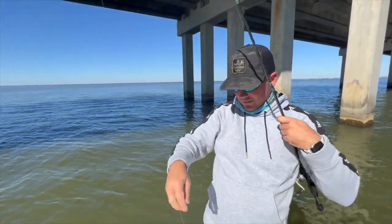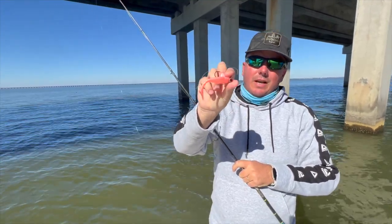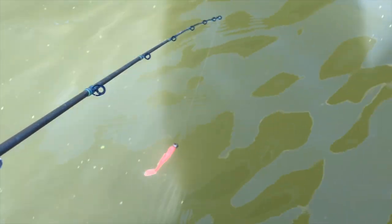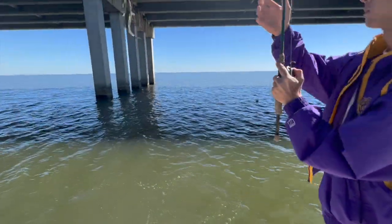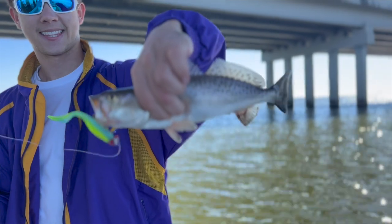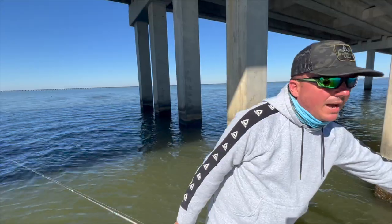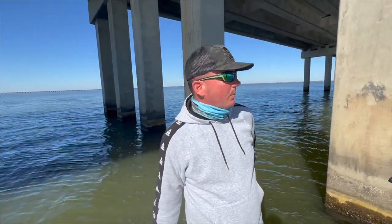Not the biggest trout in the world but catching some keepers. What we're using today is bright colors. We've got a bright sunny day, some clean water. I love bubblegum pink, the pink champagne, and crystal clear water. Sam's going to be using a bright one too — the limbo slice. That's what we're going to be using on a 3⅛ ounce jig head golden eye to catch some of these trout here on the twin span.